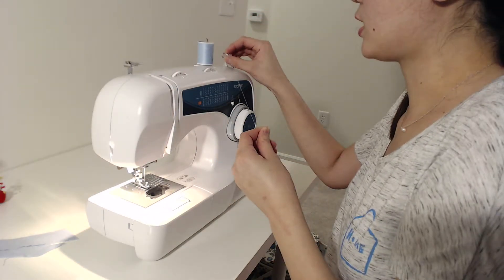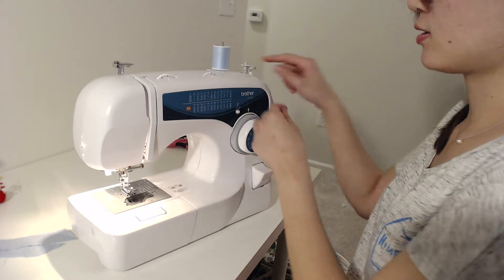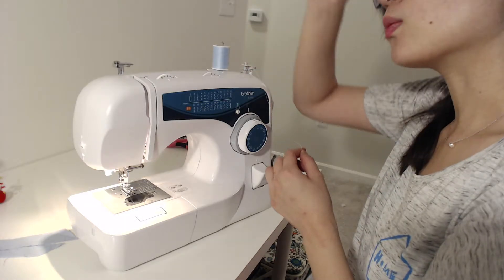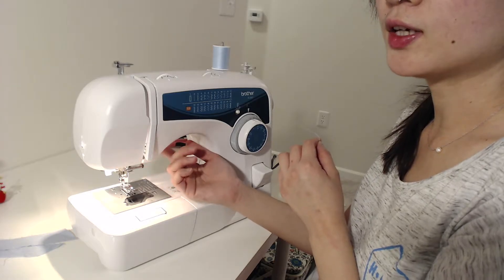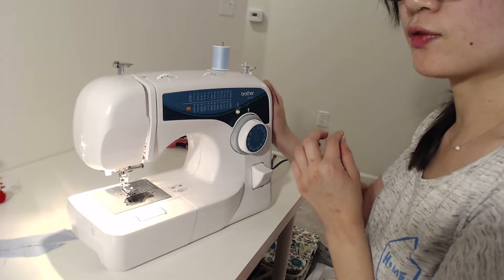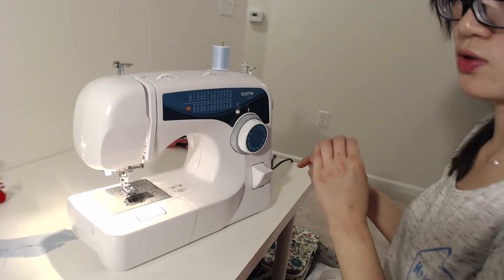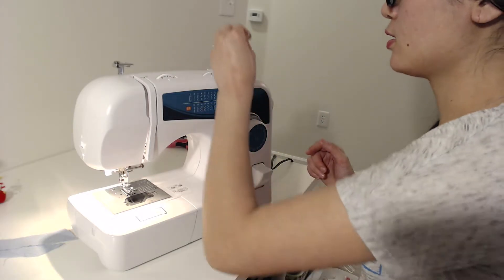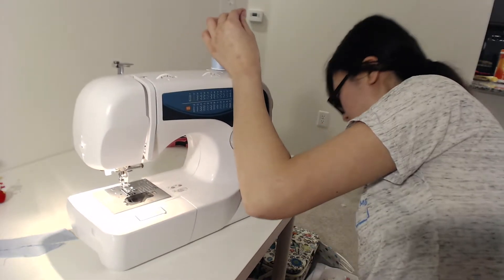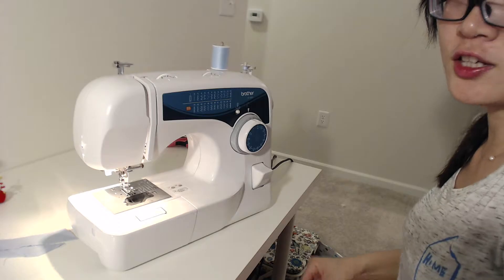I'm still going to show you guys how you do it. First of all, this one goes down like that, but you can pull the thread inside and just put the thread out here. Here's the most important part - you can get the universal kind, actually it's called 'international' I think, which fits with all the different kinds of brand sewing machines. It fits Brother, Singer, those kinds of sewing machines. On top there's a hole, and we're just going to pull the thread through there.